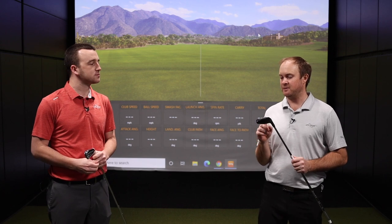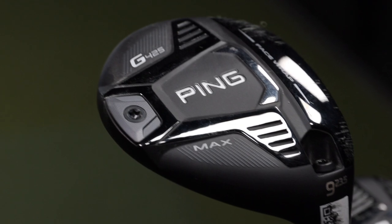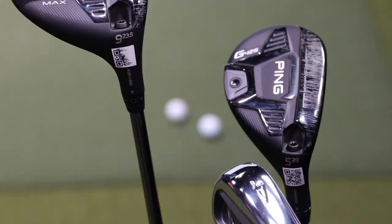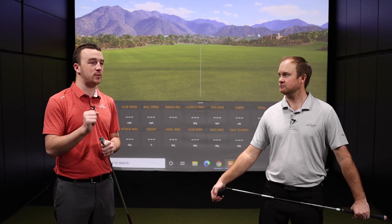Generally speaking, a hybrid is going to be more forgiving than a long iron. Today's test, we're going to test a 5 hybrid versus the T100 4 iron. I'd expect the distance is going to be pretty close between those two. And then I want to throw in the mix the 9 wood, which is going to be an interesting one — I really want to see what differences we're seeing between a long iron, a hybrid, and a higher lofted fairway wood. Then we'll talk about what golfer may want to play that particular club.